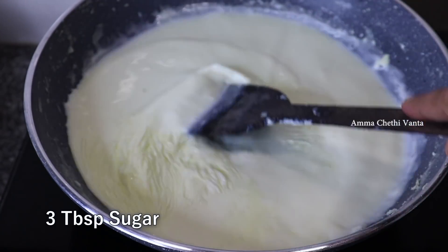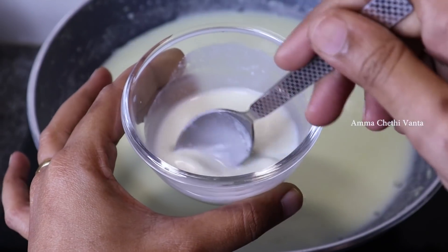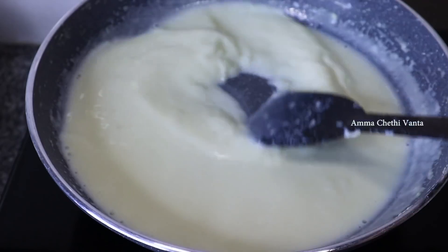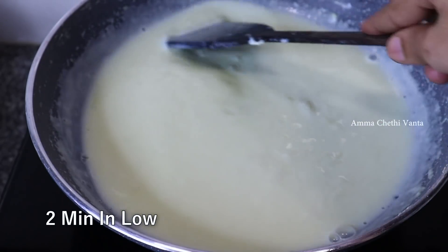Add the sugar and mix it on low flame. Pour the sugar mixture in and mix on low flame for 2 minutes.